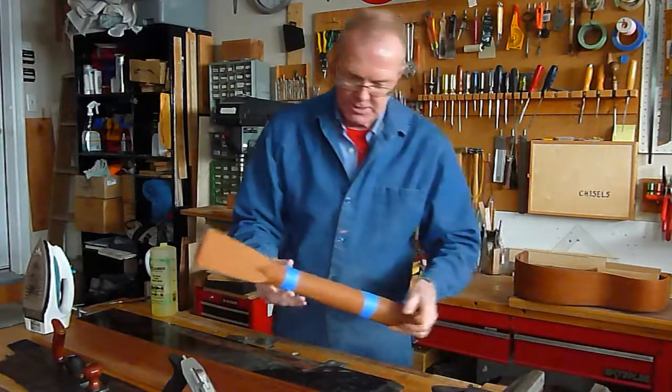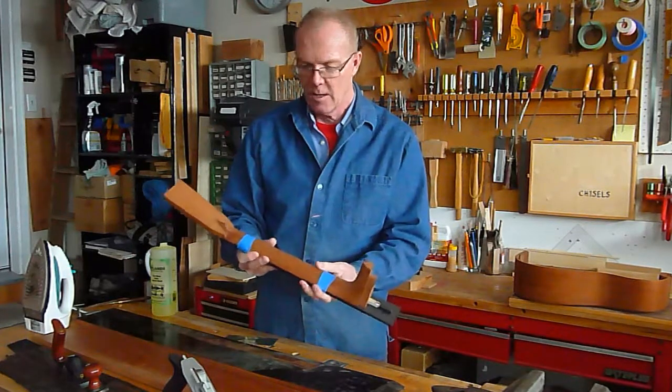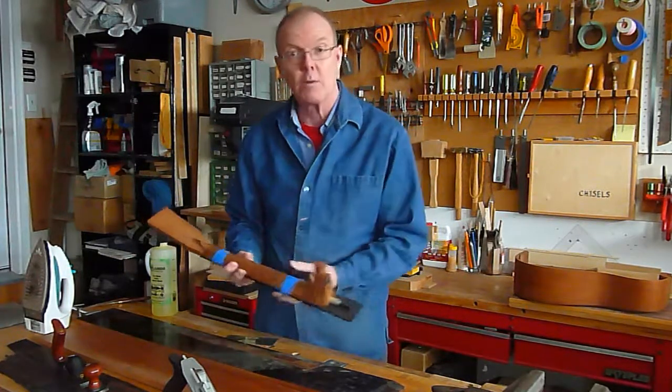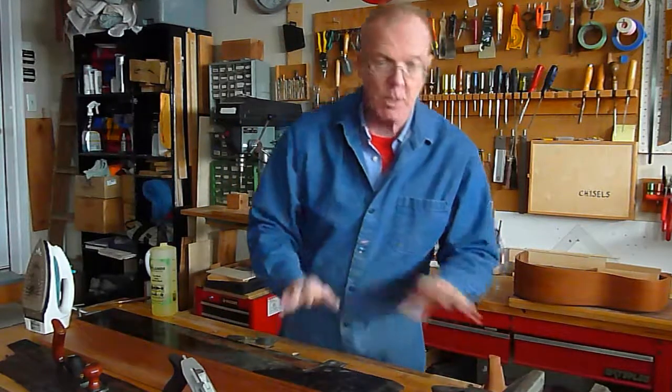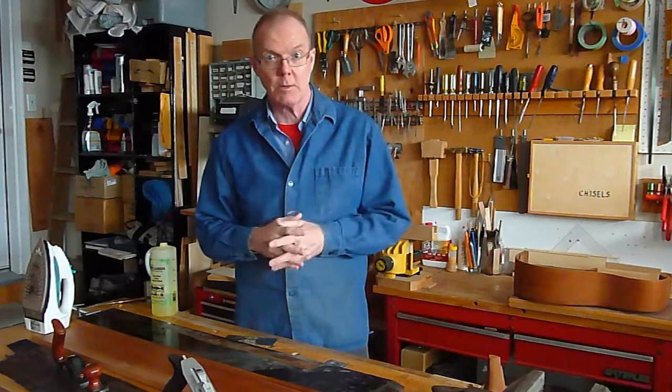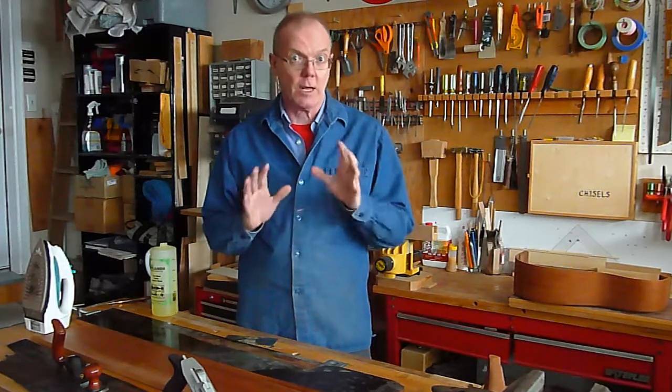Mahogany is a favorite material. Here's a Martin guitar neck — this is the style of a Martin guitar, also made out of the very same mahogany, Honduras or Central American mahogany. It's very stable and highly desired among musical instrument makers because of its strength and lightness.